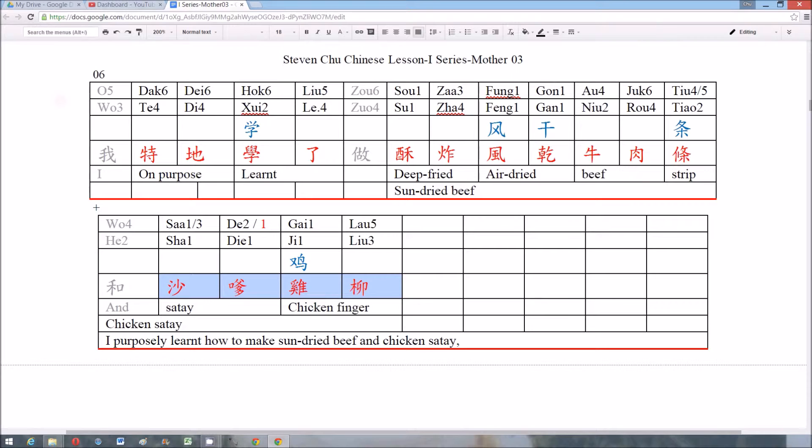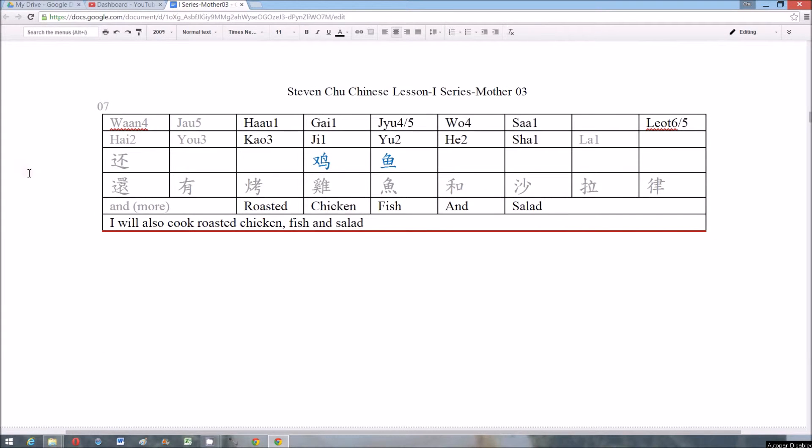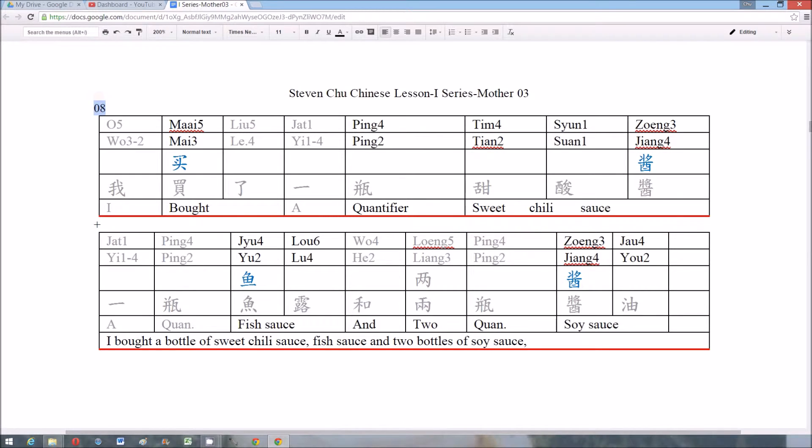沙爹雞柳 (sa-te chicken strips). Number 7: 烤雞乳和沙律 (roast chicken with salad). Number 8: 买平甜酸醬魚露醬油 (sweet and sour sauce, fish sauce, soy sauce).